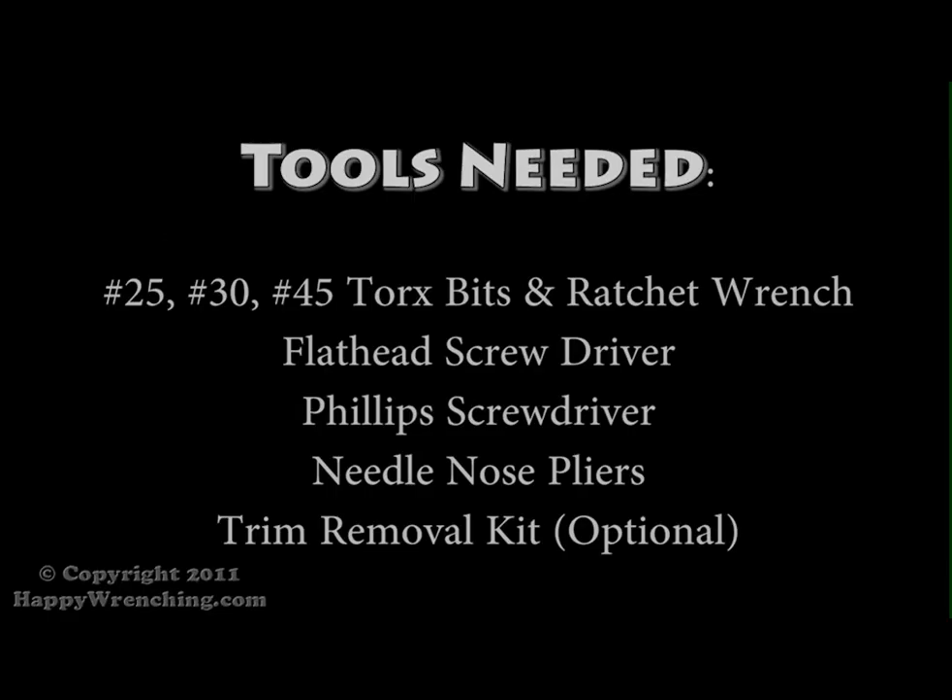Hello everyone. In today's video we're going to be showing you how to install a front window regulator on a 2004 Audi A4. Here are some of the tools that we will be using in this video.